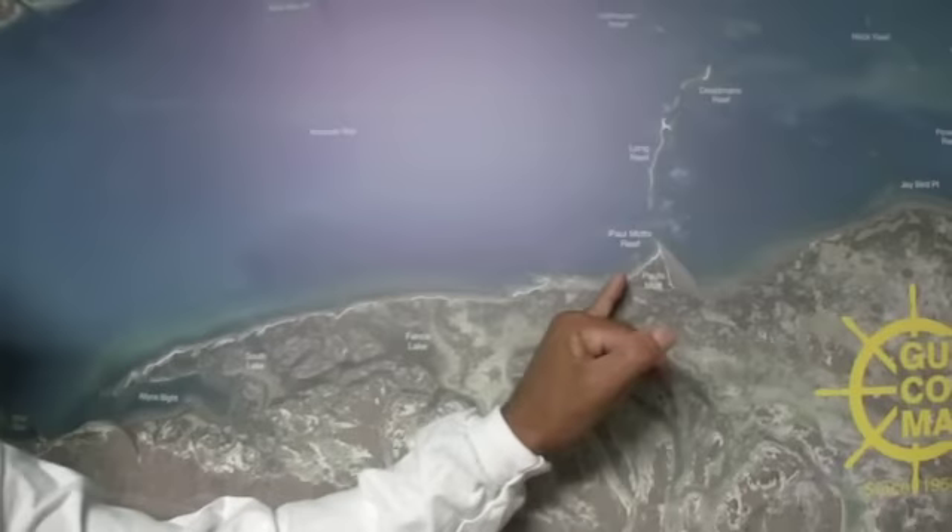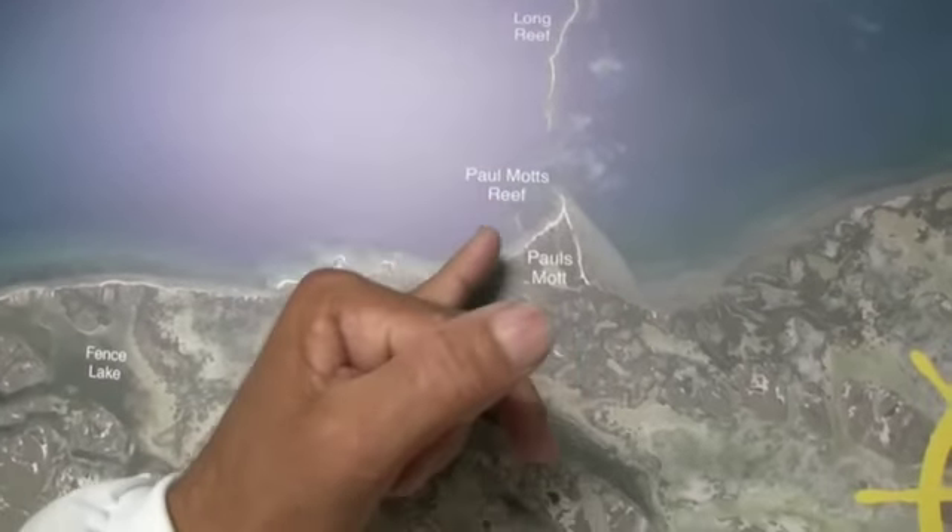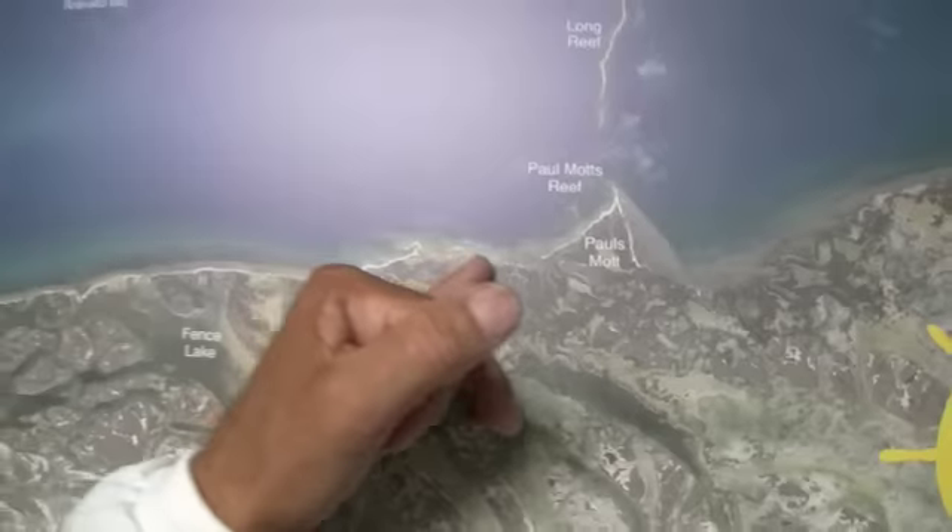Moving over here to Paul's Mott, we've been catching some reds over here on the very end. We've been catching several all up and down through the shoreline down through here.